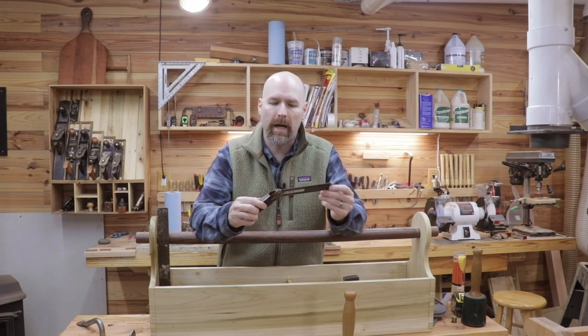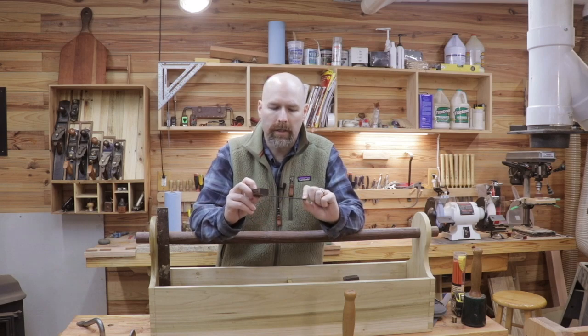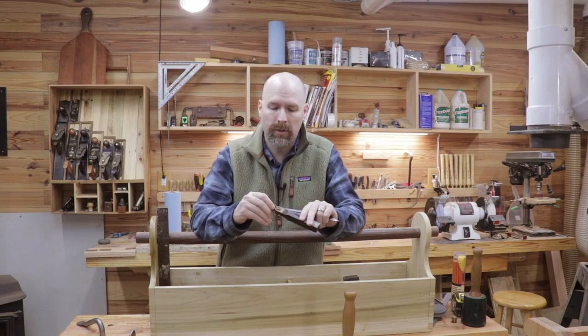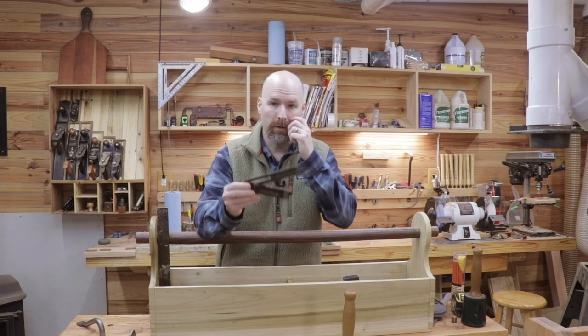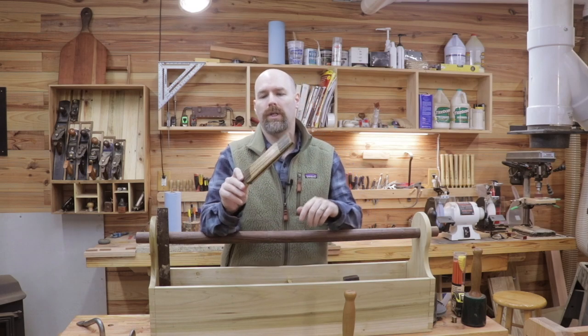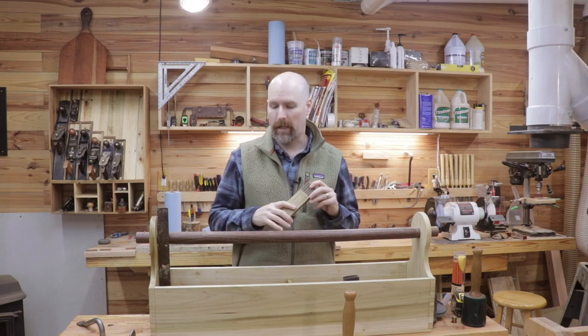The next tool I have is an angle gauge. This is actually a Stanley 8-inch angle gauge, and it's a vintage tool. I'm sure you can buy new ones, but this one was given to me from a family member, and I'll use it a lot for cutting those joints. This is a 72-inch foldable ruler that's also vintage and was given to me from a family member, and I'll keep that in the toolbox and use it for laying out joinery as well.